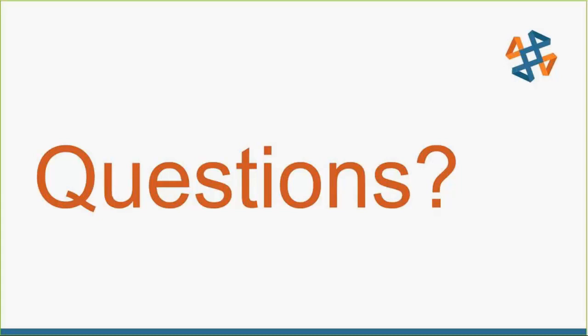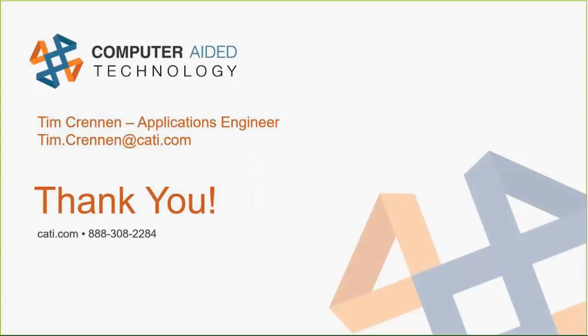I think we've exhausted the questions for this morning. I'd like to thank you very much for spending the time with us and showing us some really good information on how we can leverage Stratasys with sand casting — pretty awesome material. If anybody has any questions, you've got Tim's email on the screen. You can also ask questions of myself, BobM, at CETI.com. Thank you for spending your time with us today.